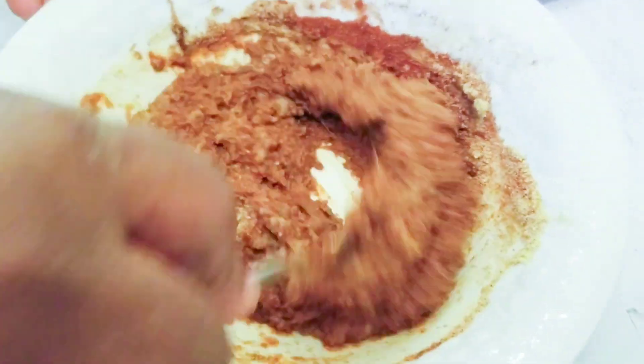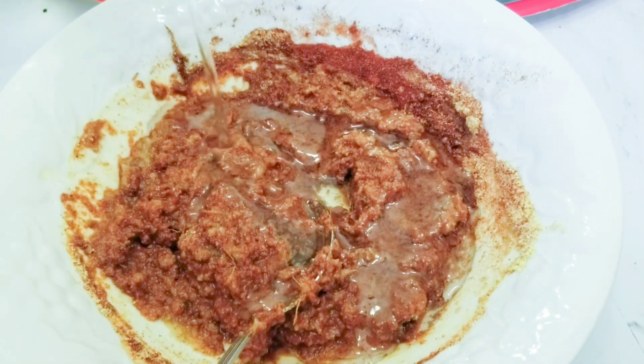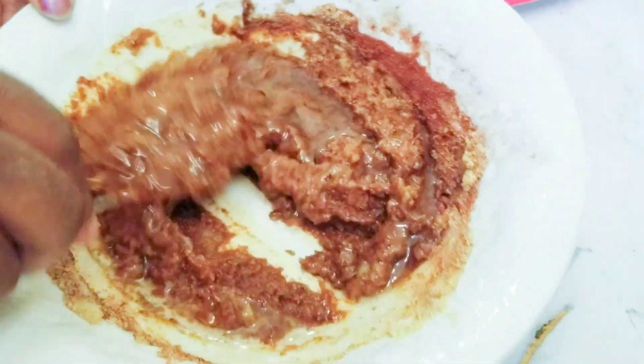I'm going to add like three tablespoons of vegetable oil and mix everything together.